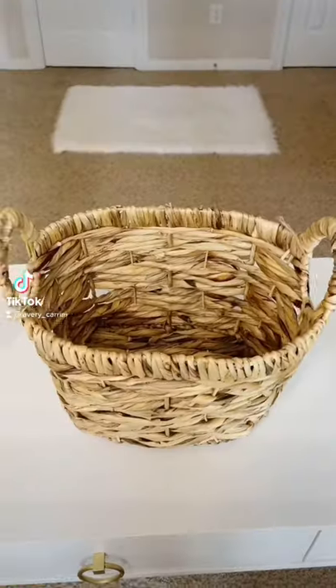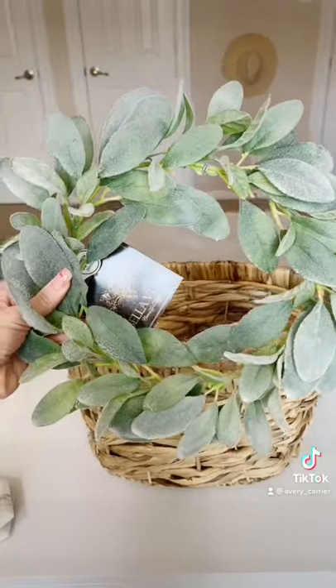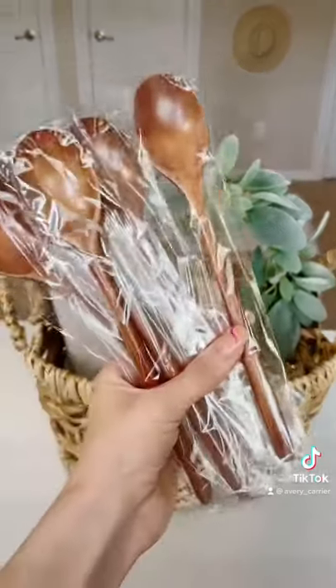My housewarming gift basket idea for newlyweds. I'm going to take this basket from Home Goods and add some paper. I added this wreath for some greenery, then I bought this oven mitt from Home Goods and these wooden spoons from Amazon.